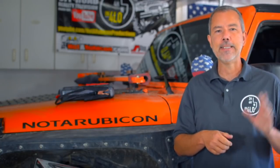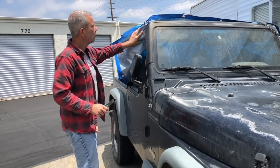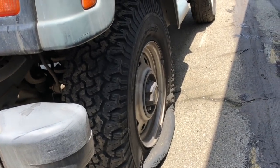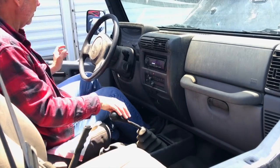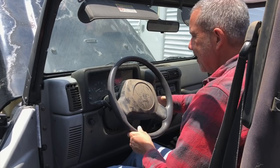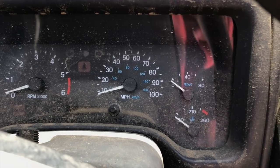I saw the Genius Boost work firsthand when we were filming that episode last year, but I wanted to give my new one a test run. I have a friend with a dead Jeep sitting in a storage lot nearby, so I took the Genius Boost down there to see if I could start it up. That Jeep has been out of commission for years — if there was ever a dead battery to test it on, this was it, because it was completely dead. There was nothing on the dashboard — no dings, no chimes, no sound, nothing. Turn the ignition and there's nothing. No lights, no sounds. Absolutely dead.